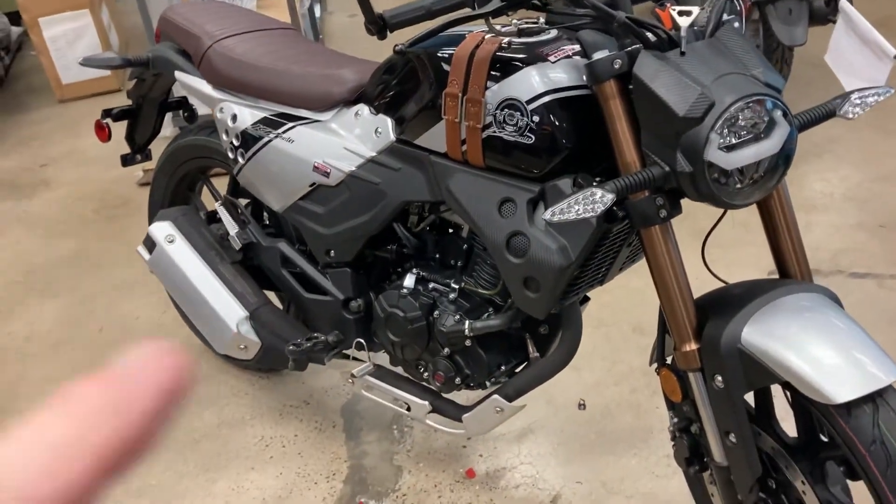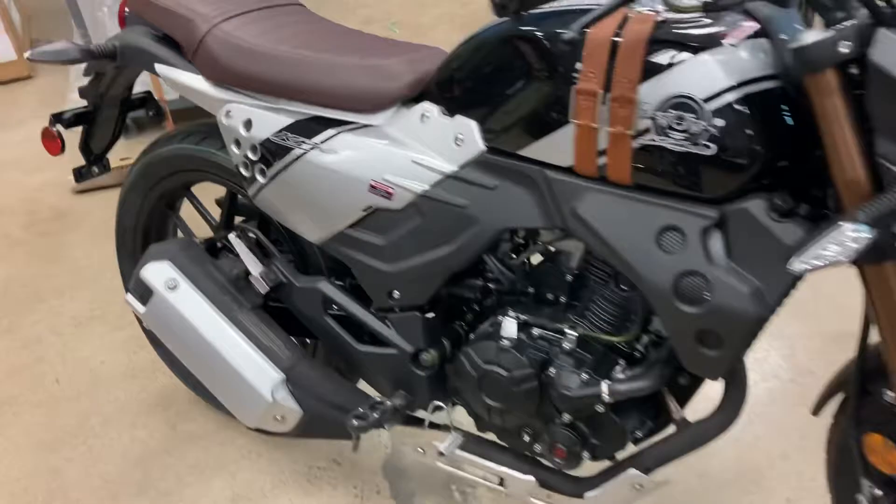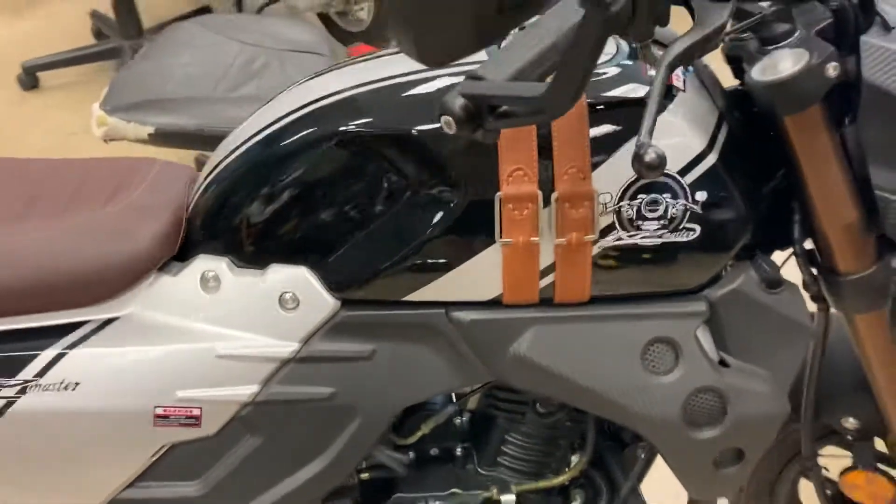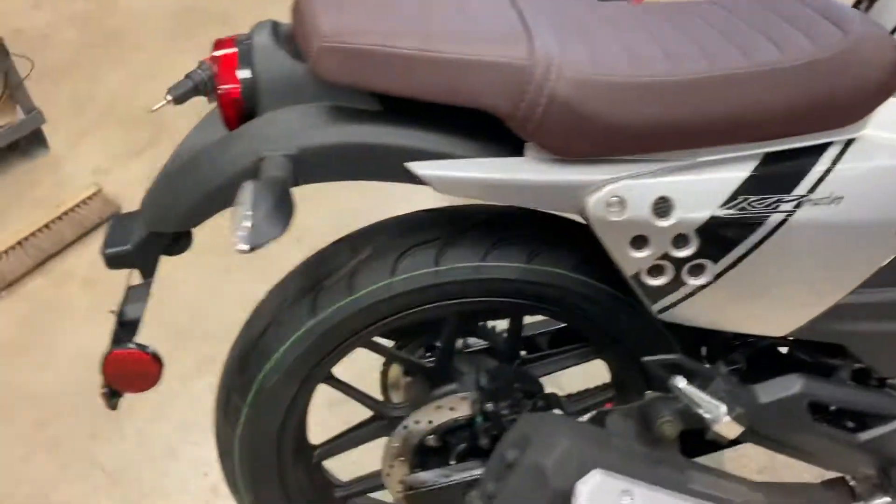Welcome back to Walden's World. We got in the new KP Master 200 fuel-injected. It's a retro cafe-looking bike. Pretty sweet.